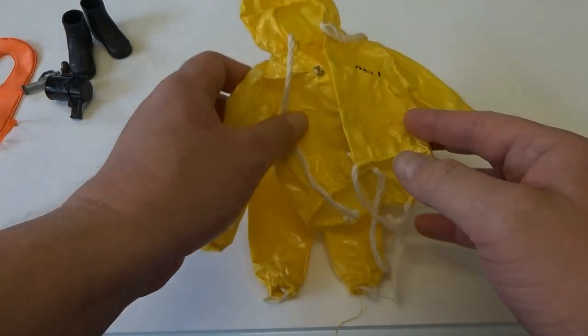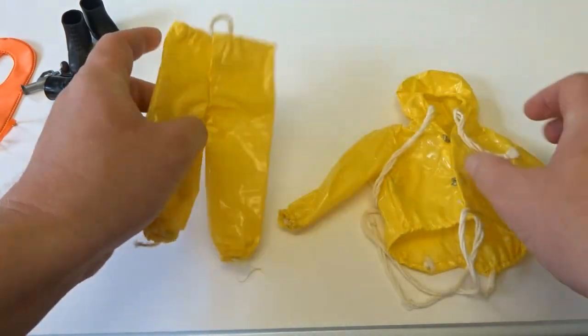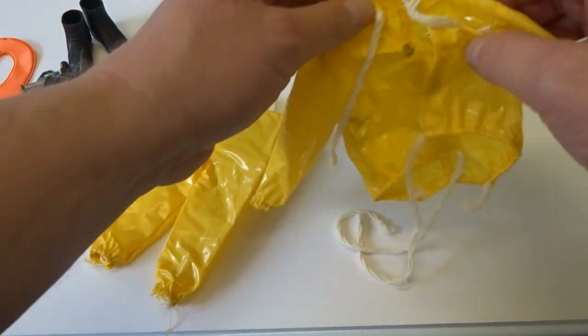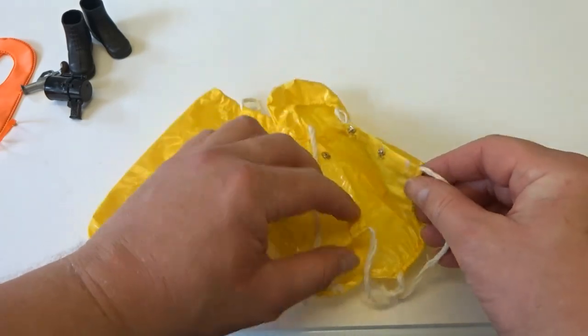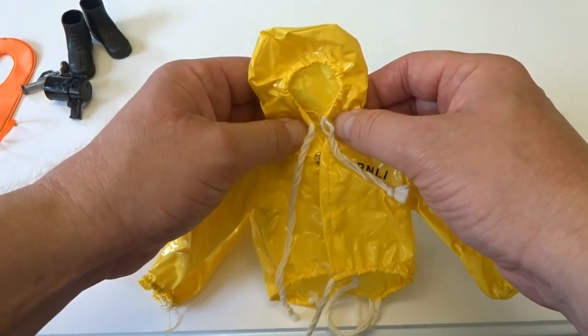The plastic oil skins consisted of a jacket and trousers. These were elasticated at the wrists, the ankles and the hood. The jacket was fastened by two pressed studs and a rope fastening at the waist and a collar.